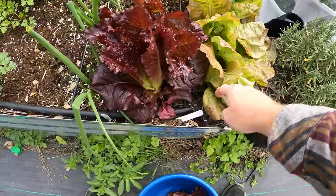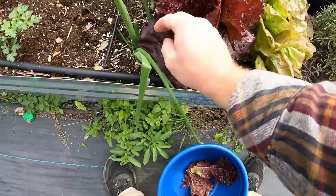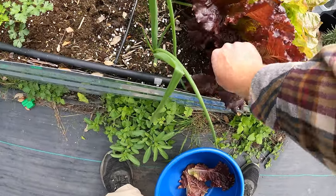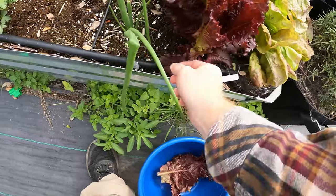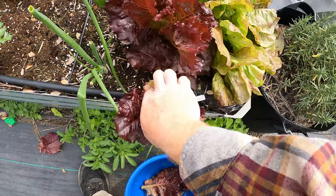So I got a big spider web here — a spider made residence right here. A little funnel weaver. So I'm just going to pick around it. I don't think they're too deadly but still don't want to get bit.